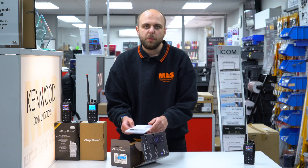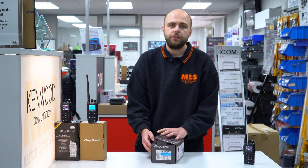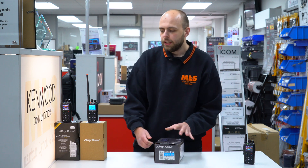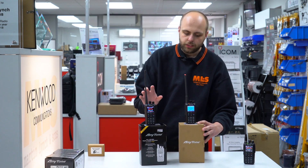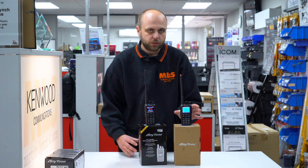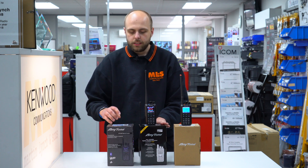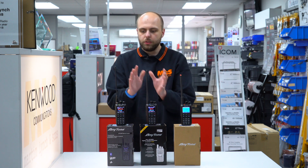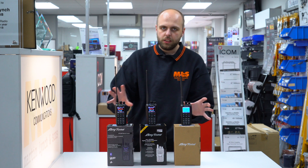So as you can see, quite a simple unboxing experience. Let's talk about the new features of the ATD878UV2 Plus and how it compares primarily to the ATD878. So this is the AnyTone lineup now: we've got the entry level ATD868, we've still got the ATD878 Plus as well as the ATD878 Non-Plus 2, and now the brand new ATD878UV2 Plus.